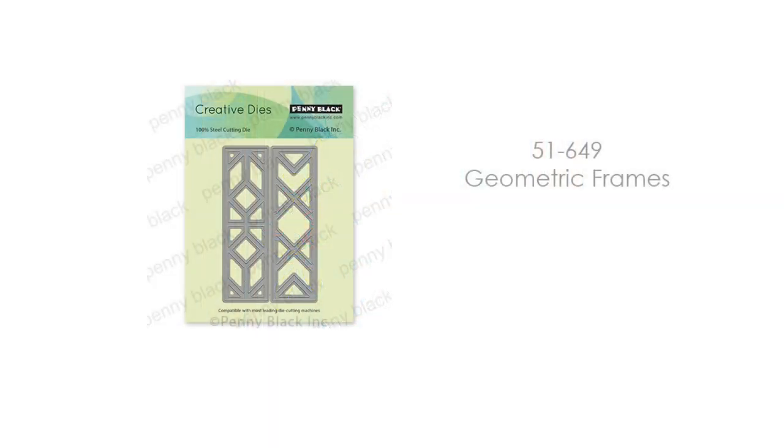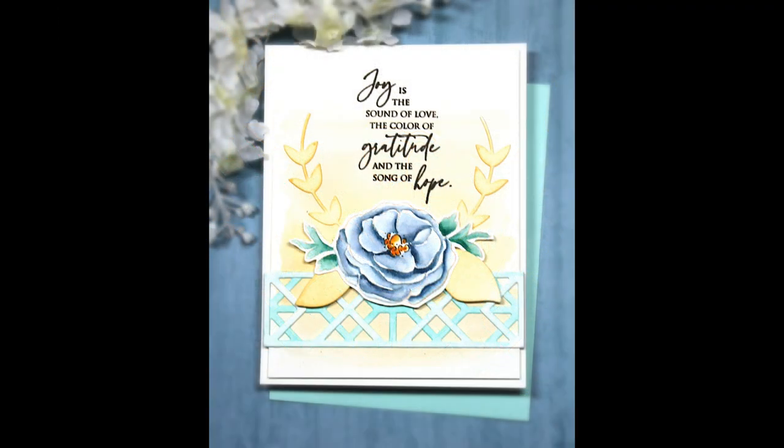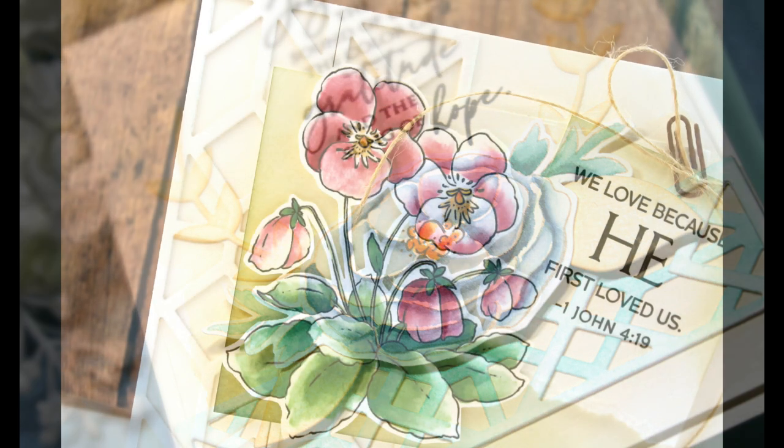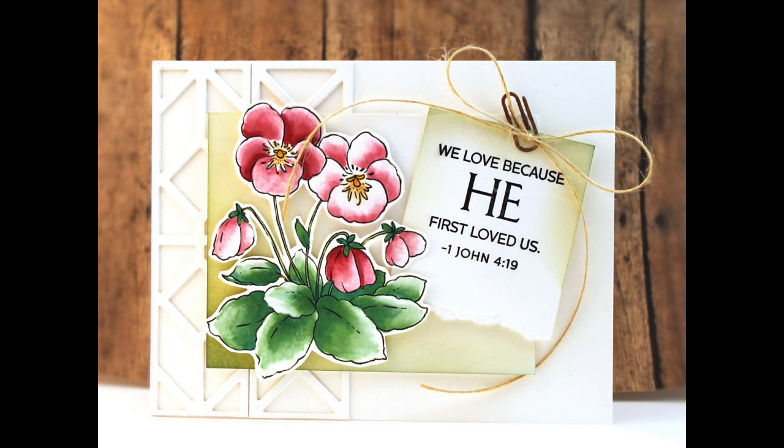We also have 51-649 Geometric Frames. These are awesome because you can layer them on top of each other in different colors — here I've done a light turquoise and a darker turquoise to create sort of a lattice look. You can use them in the same color, use them individually, and get a different look. They add so much to the cards. I love dies like this that can be used year round and in so many different ways. On this card I layered them together, and on another card I used them individually in the background in a tone-on-tone look just to give it that extra finishing touch.